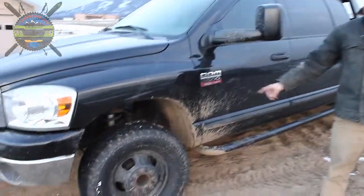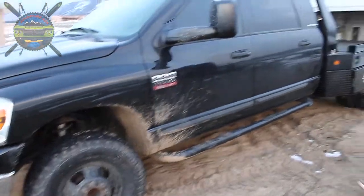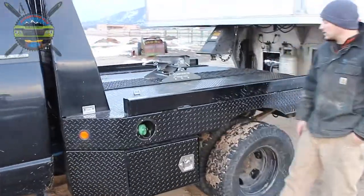We've got some new rubber for it — these are BFG all-terrain tires. And then on the back here, we put a flatbed on along with some nice toolboxes on each side.